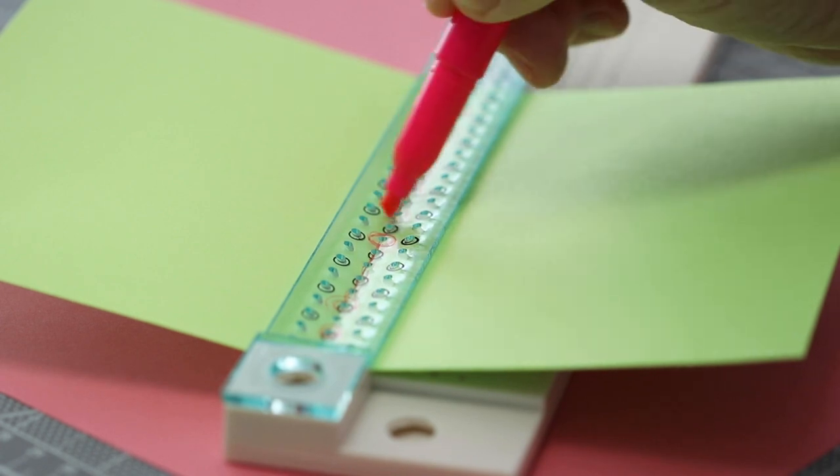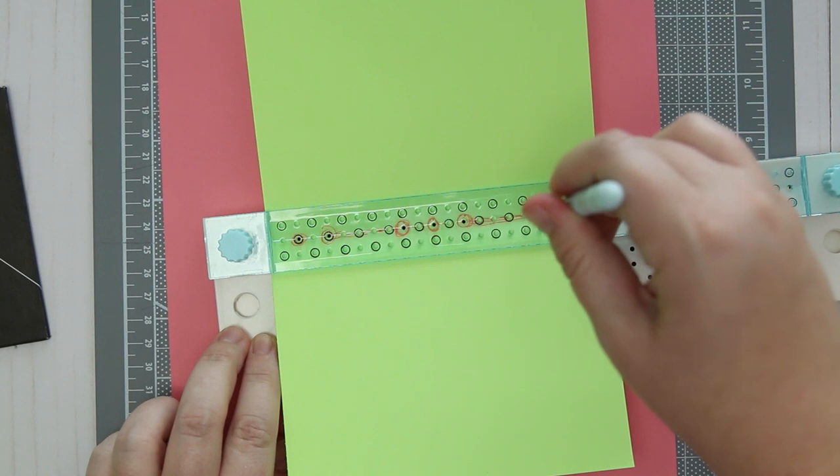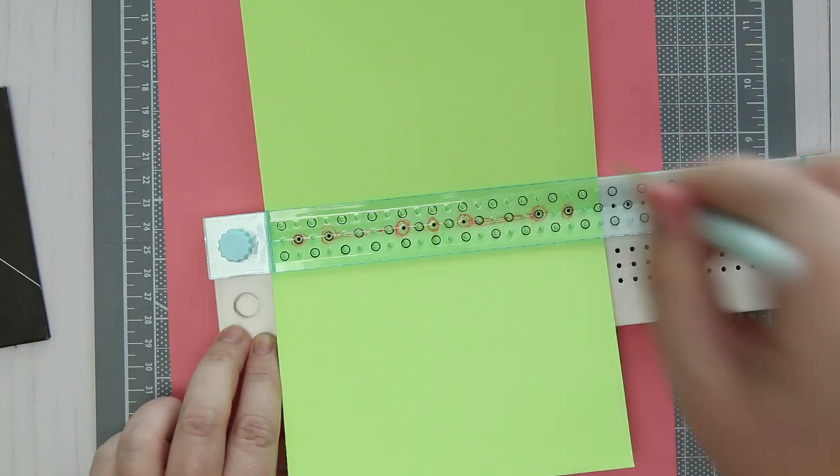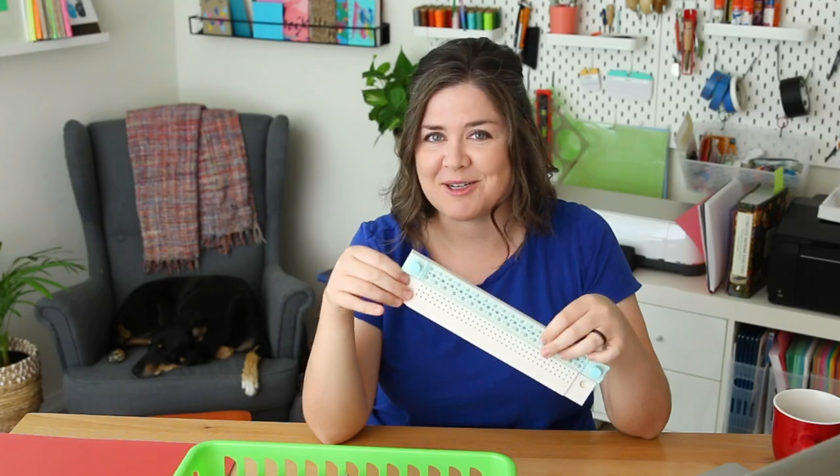I think the one advantage this has over a traditional cradle that you might find in specialty shops is that it has a flat area where you can also try to do stab bindings or Japanese bindings. After a little over a year of use it's still pretty well intact and it's getting me through bookbinding projects a lot faster. I also like that the hole measurements can be kind of spaced out already for me, but this doesn't include actual measurements printed on the guide, which I kind of wish it did.